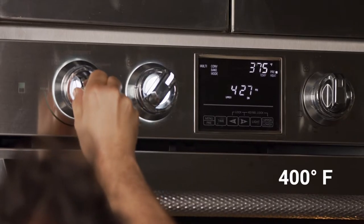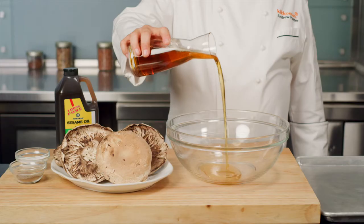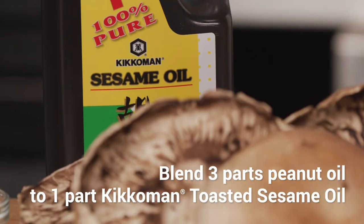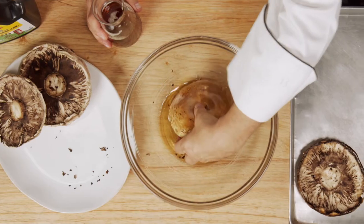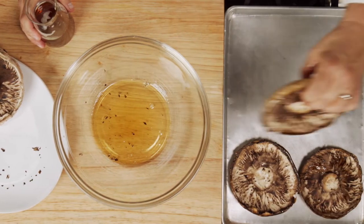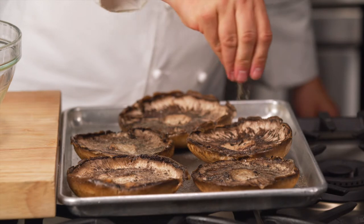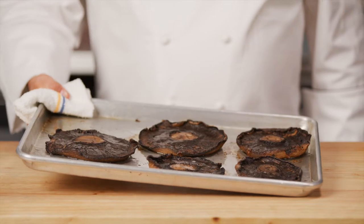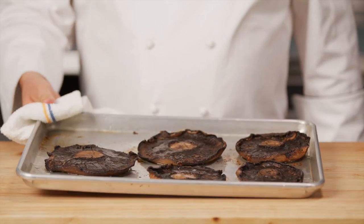Preheat an oven to 400 degrees Fahrenheit. Blend three parts of peanut oil to one part of Kikkoman toasted sesame oil. Toss the portabellos in the oil blend to coat and season with salt and pepper. Roast the portabellos in the oven for 25 to 30 minutes, or until they're soft and caramelized.